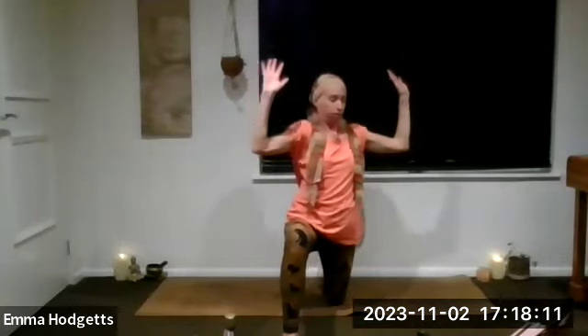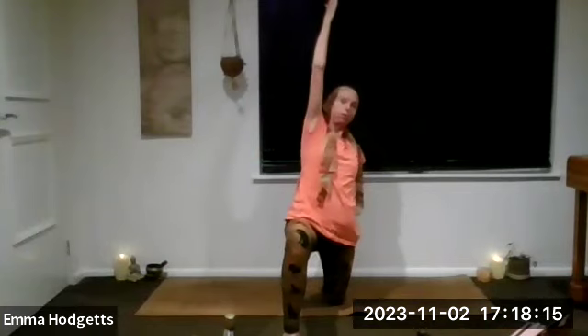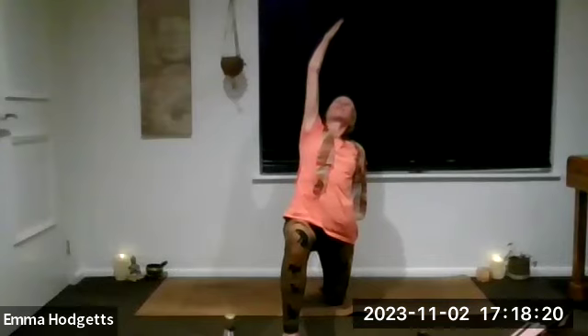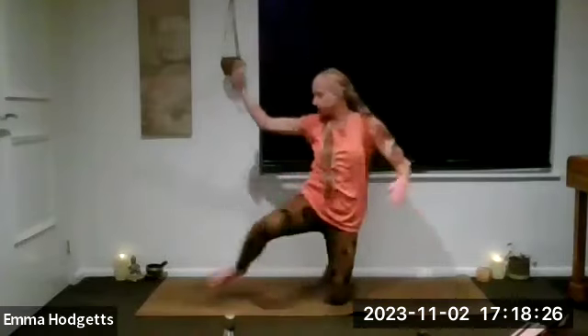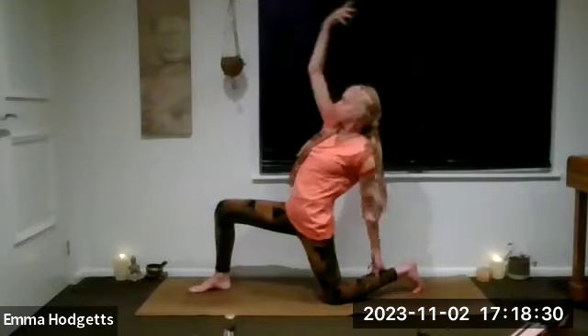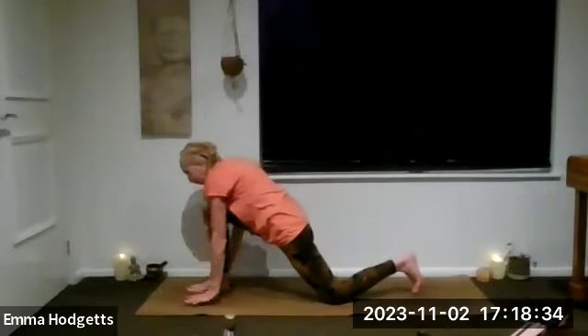One more on either side. Stop on this final side — over to the right. Bring the right arm down, take the left arm up. Don't lean back too far as it can be a bit tricky on the balance. Make sure those back toes are tucked under, looking up towards the fingers.